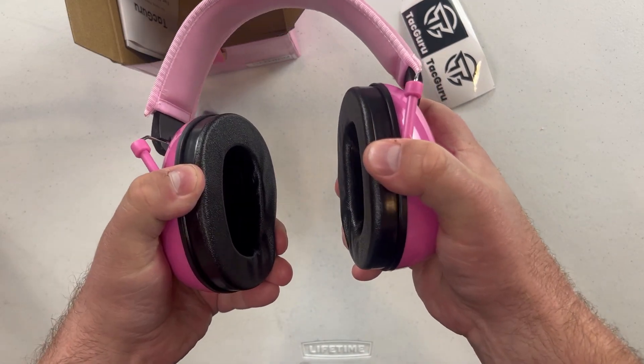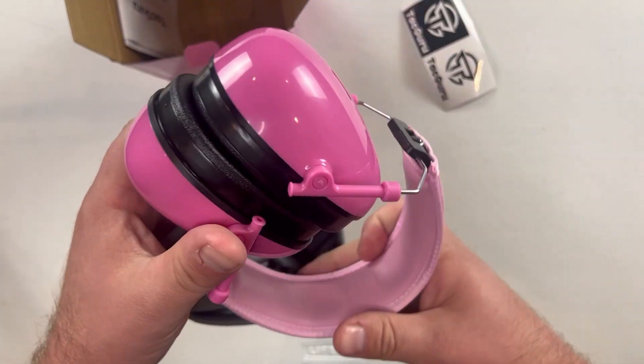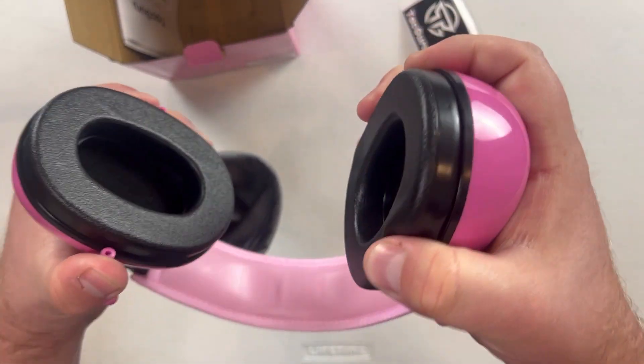They came in different colors and obviously this one is pink. In the box we get the earmuffs themselves and a cloth carrying case. The earmuffs feel sturdy and seem to be made of good quality materials.